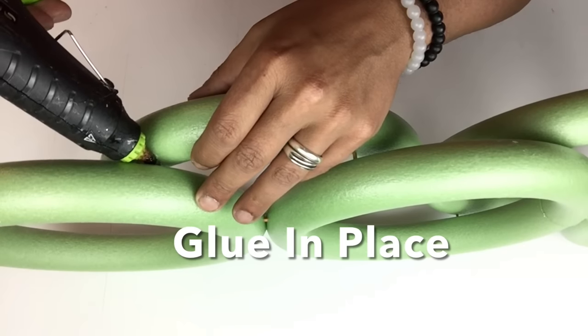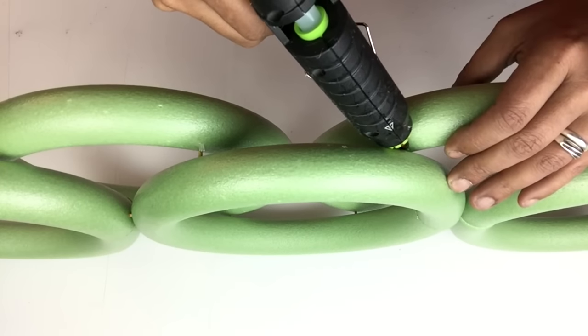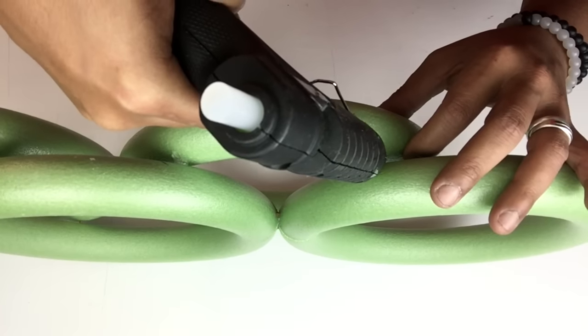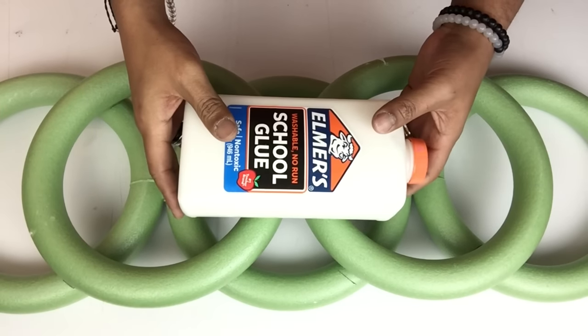Next I'll add hot glue in between for a better hold. Then I'll add some weight and let it dry completely.